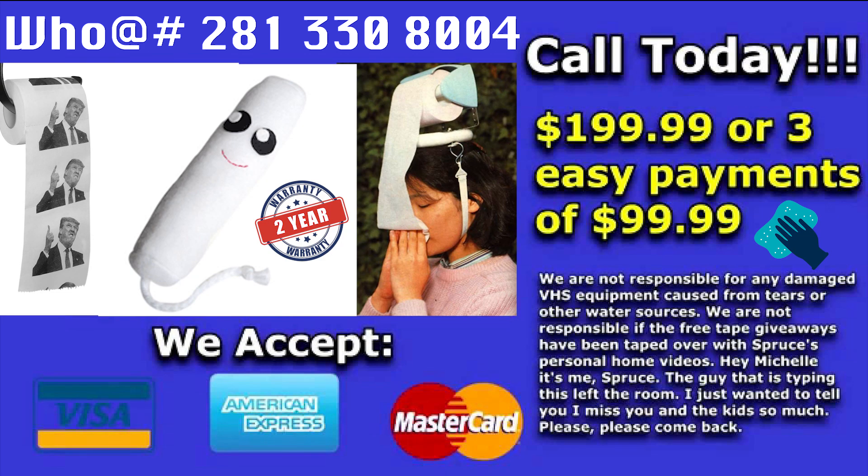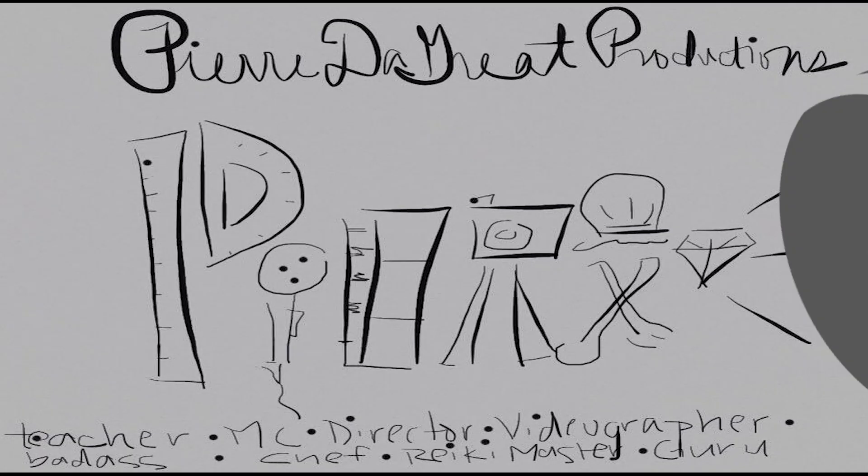Side effects include itchiness, port irritation around the eyes, auditory hallucinations, brief periods of deafness, brief periods of blindness, paranoia. Ply. Bye.